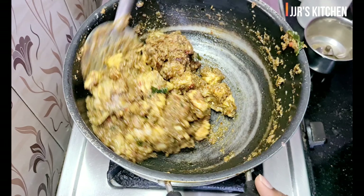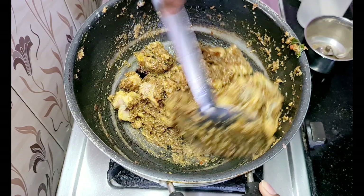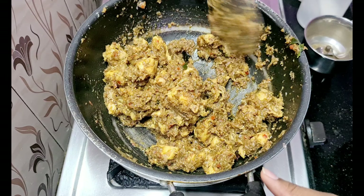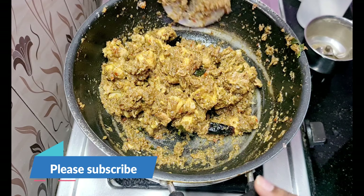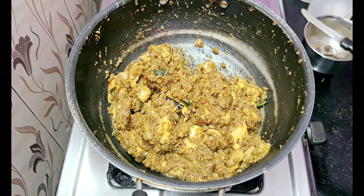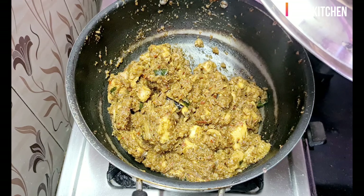We will boil it. As you can see, we will boil it. We will mix it and cook it for about 5 minutes.